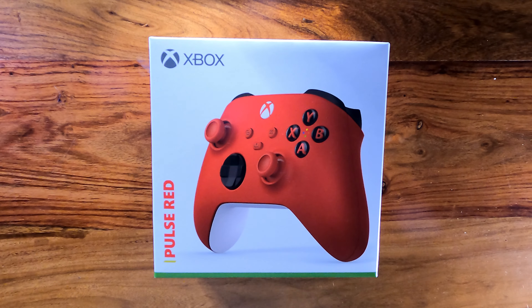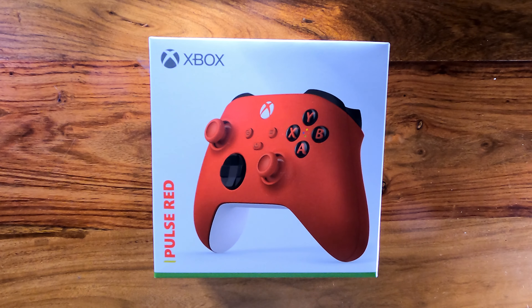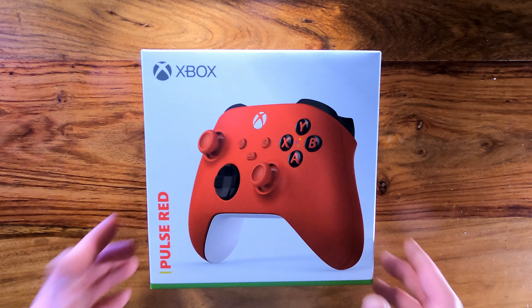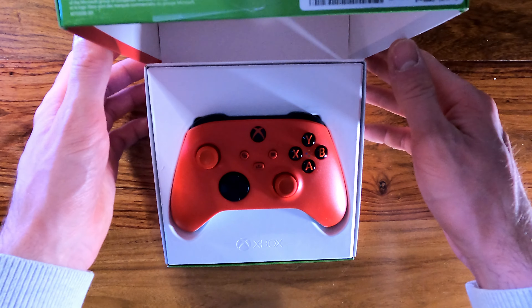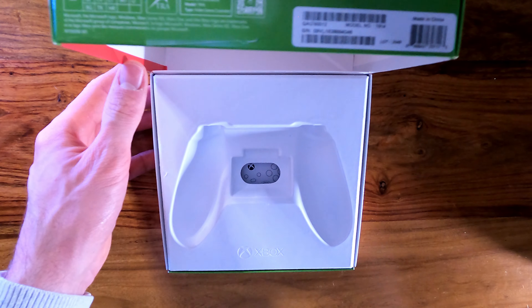Here we go — the Pulse Red Xbox Series X and S controller. Xbox and Microsoft have definitely got so much better at their packaging. If you've seen an Xbox Series X get unboxed, I actually have a video of it myself which I will link at the top. But just looking at it, you can tell how much better this packaging has been compared to unboxing Xbox One controllers. In this box you really just have two AA batteries, which we will talk about later.